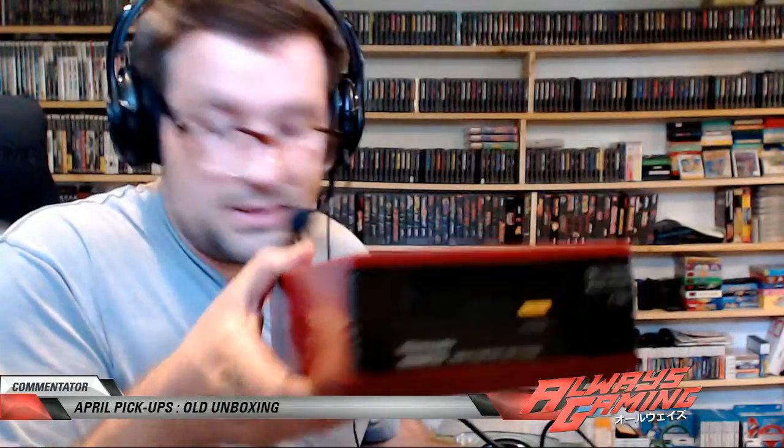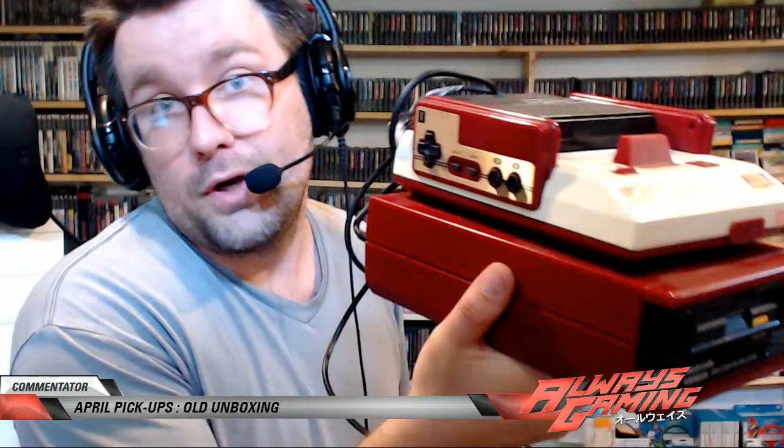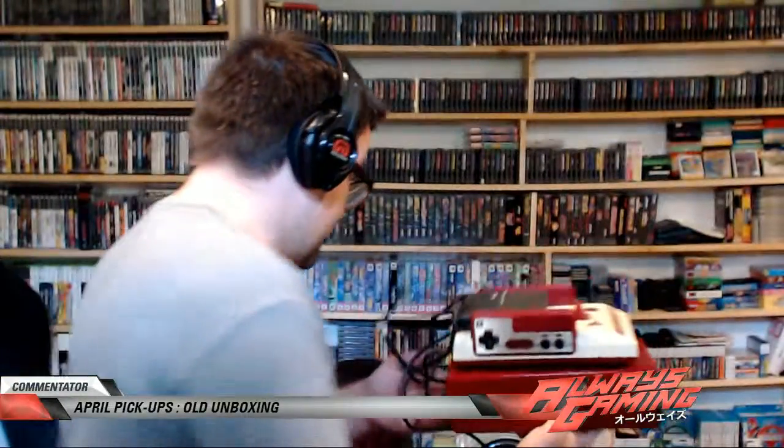My Nintendo Disc system, man — I love this thing. This is really wrapped up. This is my Famicom Disc system — well, my original Famicom for sure. This is going to have to get so cleaned up, it is covered. But look at this spaceship, dude — pew pew. So freaking cool. Bam, look at that shit. I love it.